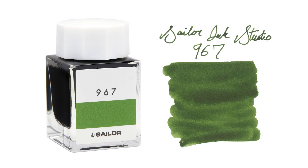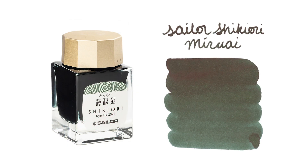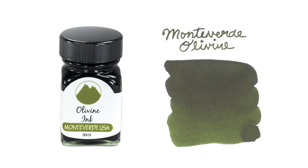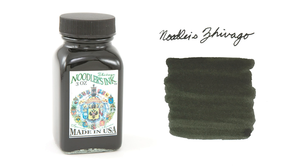If you like to match your ink to your pen, this dark green gives you a lot of great choices. For Sailor options, you can check out Sailor Ink Studio 967, 964, and 960, as well as Sailor Shikiori Miruai. If you want to go away from Sailor, you can try Lamy Crystal Peridot, Monteverde Olivine, Private Reserve Avocado, and Noodler's Zhivago. All of these are fairly conventional inks with no extreme properties, so they would work really well and be fairly easy to clean and maintain in your Pro Gear.